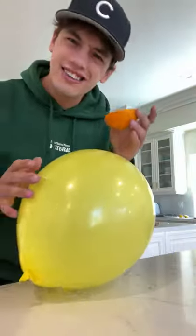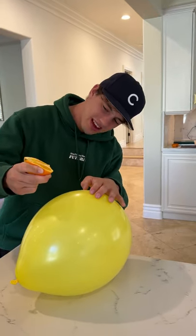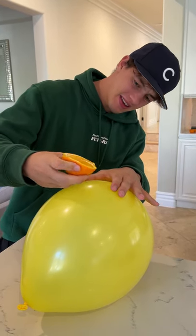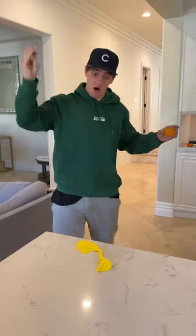Does that actually work? Let's find out. We have our orange, we have our balloon, and if we just squeeze the juices from the orange peel it should make it pop. Come on, come on, please... oh my gosh, it actually worked!